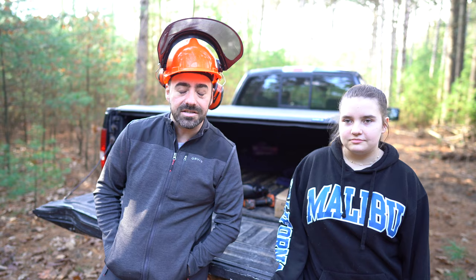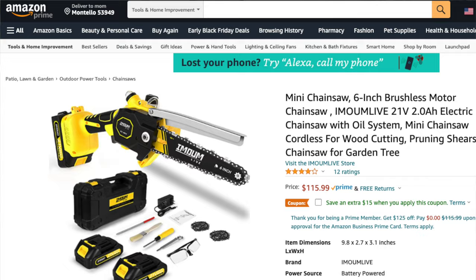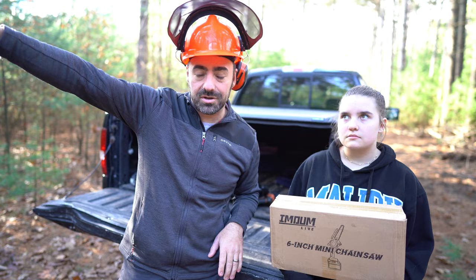Can you hold that, or is it too heavy for you? Six-inch mini chainsaw. We have the smallest battery-powered chainsaw that you can purchase on Amazon, and we're going to see if we can fell a huge pine tree down with this little baby chainsaw.